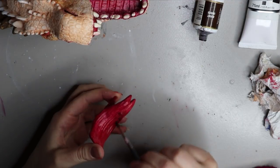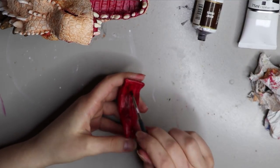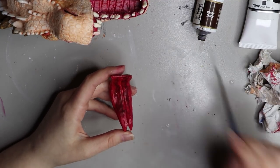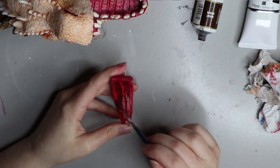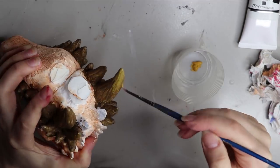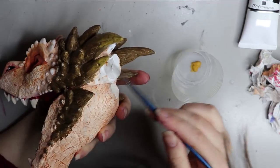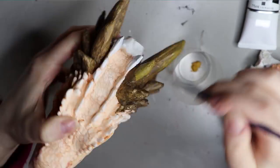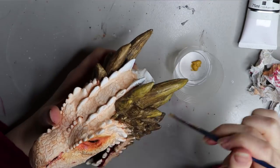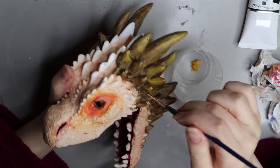I'm going in with some burnt umber to add marks on Drogon's tongue — I found a good close-up and it has a lot of brown marks on it. The paint is watered down so it melts into the tongue area. For the horns, I actually did the opposite of what I said at the start — I started with a darker color and then added light to the ends. I changed my mind and wanted it lighter at the tips, so I'm going over with yellow oxide on just the tips of the horns to give a gradient look.